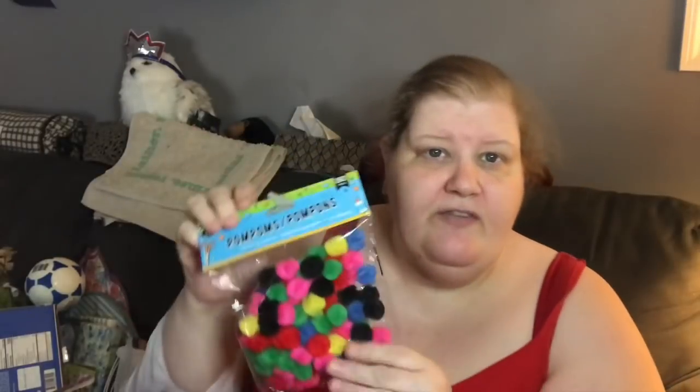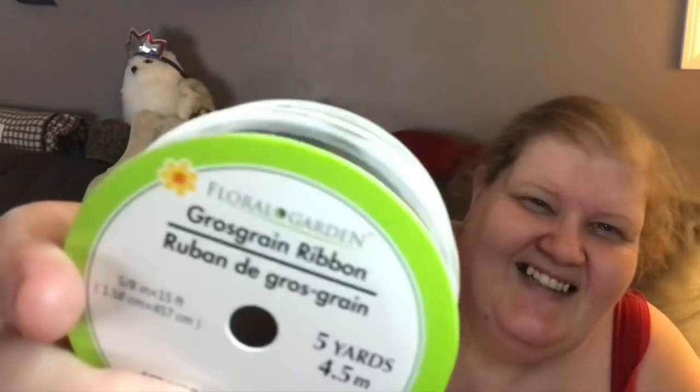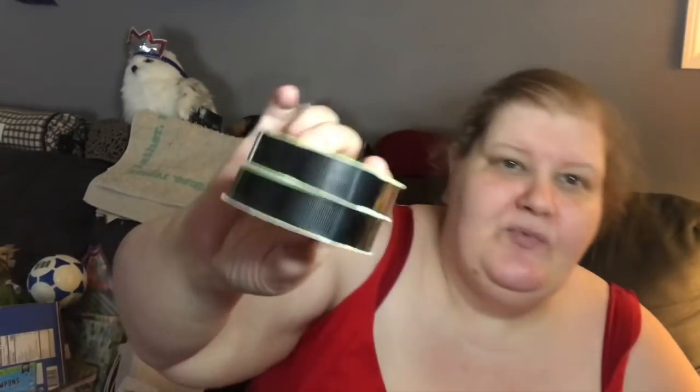I also picked up a colorful bag of pom-poms. We just did a pom-pom DIY last night with Christmas colored pom-poms, and here they are in all the fun colors. Somebody had suggested in the comments you could use gumballs for a child's birthday — that'd be kind of cute, just be careful of bugs. I also picked up two of the black grosgrain ribbon — basically the ribbon with ridges in it.